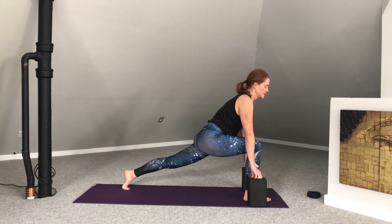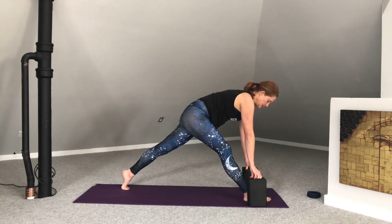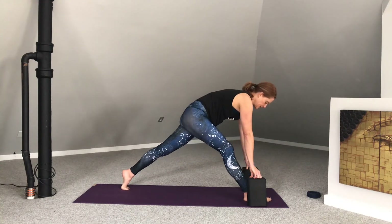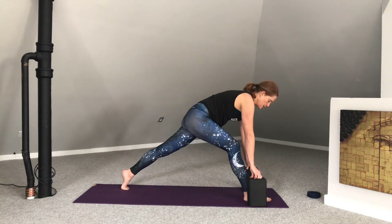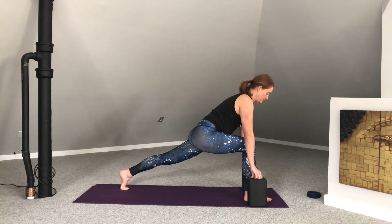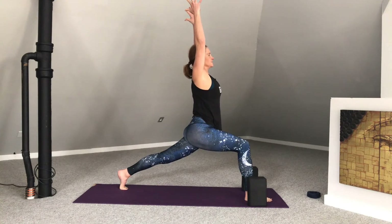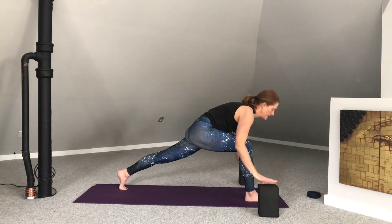One more in-breath just like this. And then press into the right heel to straighten the right leg. Inhale here. Exhale, bend. Inhale, press to straighten. Exhale, bend the knee. Two more — inhale, press to straighten. Exhale, bend the right knee, heart lifts. Press to straighten. And then bend the right knee, open the heart. Really root into that back ball of foot, press down, reach the arms up overhead. Then release the hands to frame the front foot, step it back — downward facing dog.